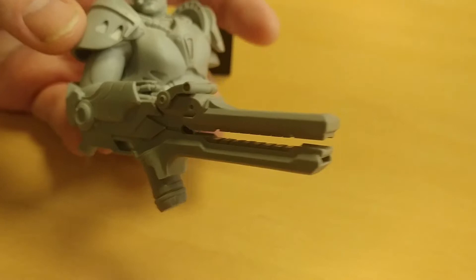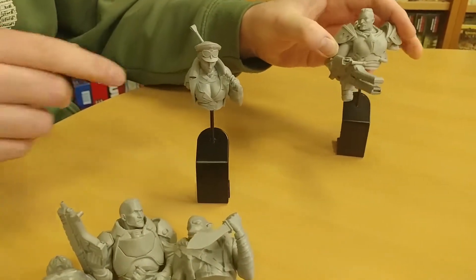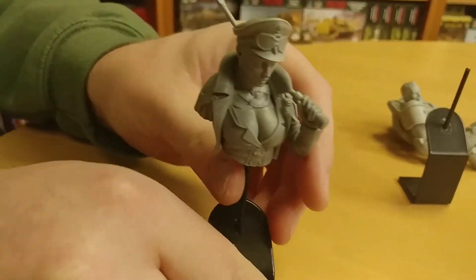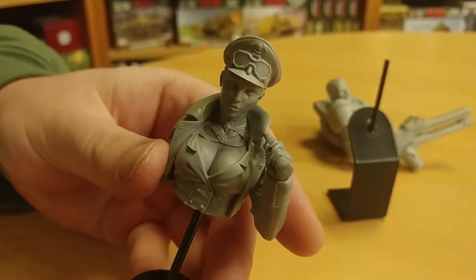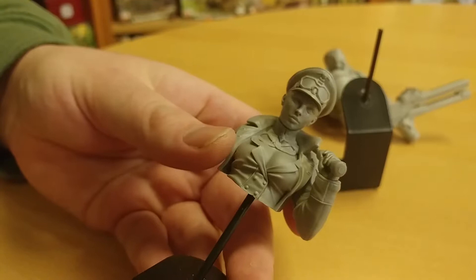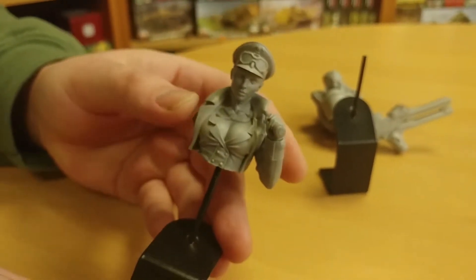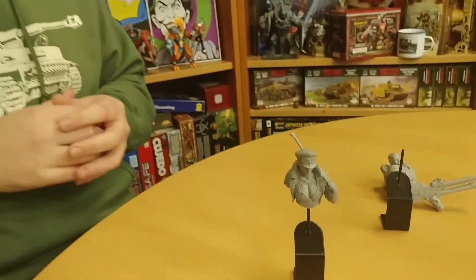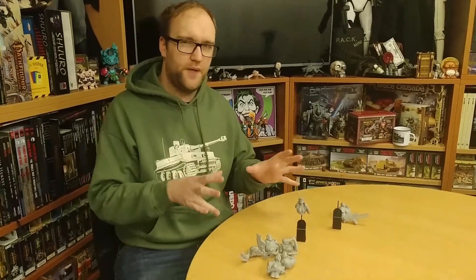Onto the female character over here — I believe she's called Diane. She is really cool. I would love to see someone paint her really nicely; she looks really stern, and I feel like she just deserves a really nice paint job.